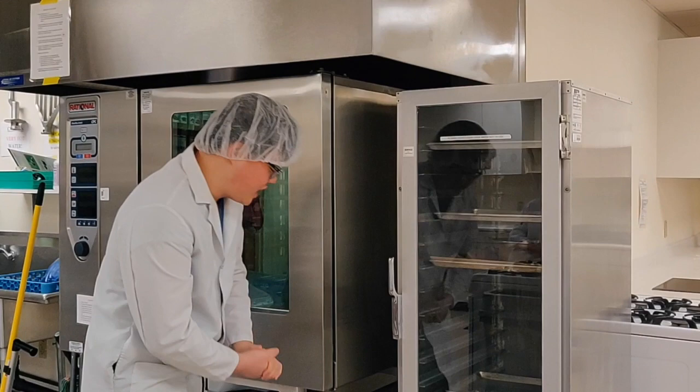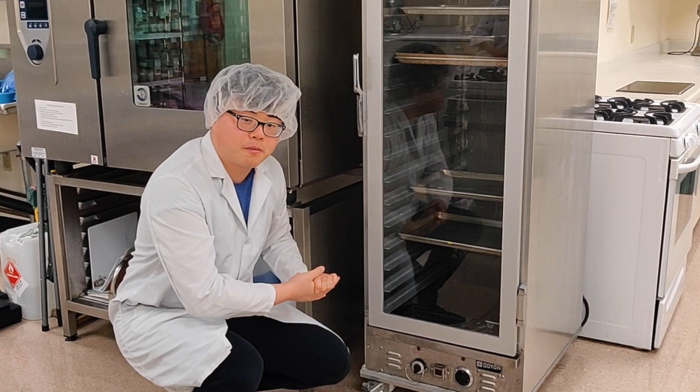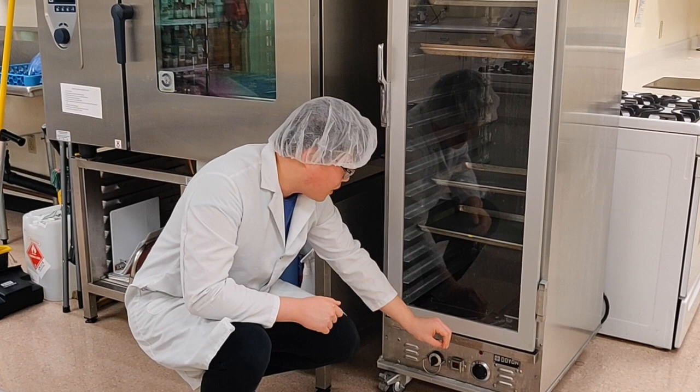Once you've filled the water in the metal container, there are two dials on the bottom. The left dial is the humidity dial and the right dial is the temperature dial. Depending on your use, these can be adjusted. For proofing dough, you want to put the humidity valve to the back and set the temperature to around 70 to 80 degrees.